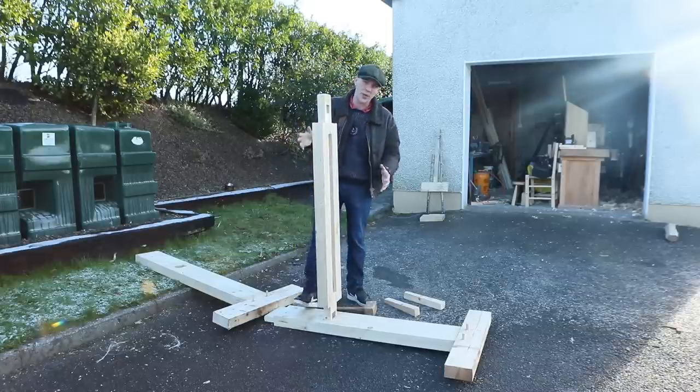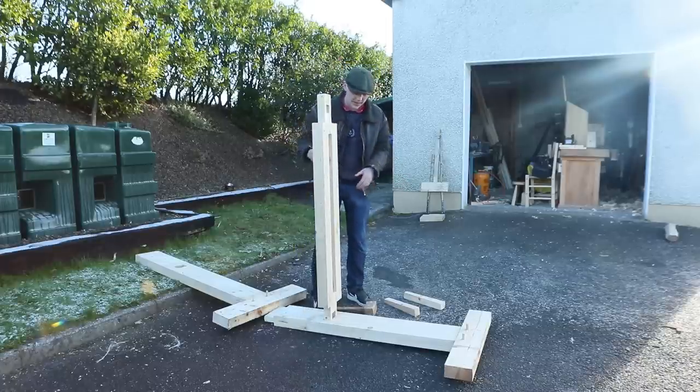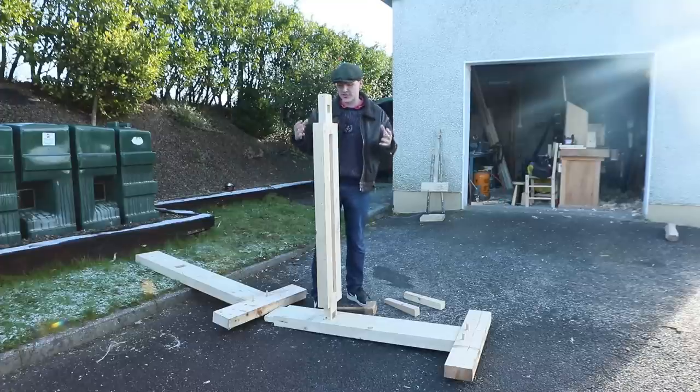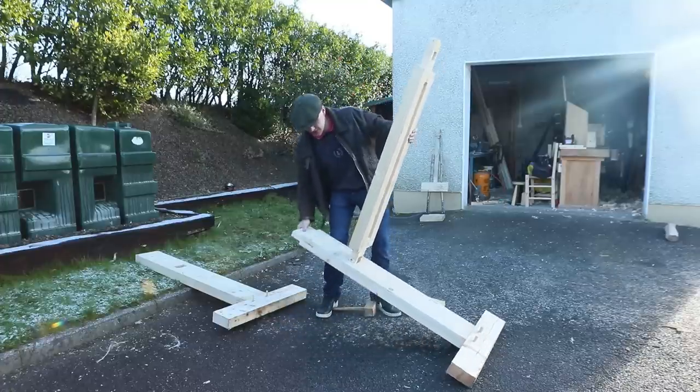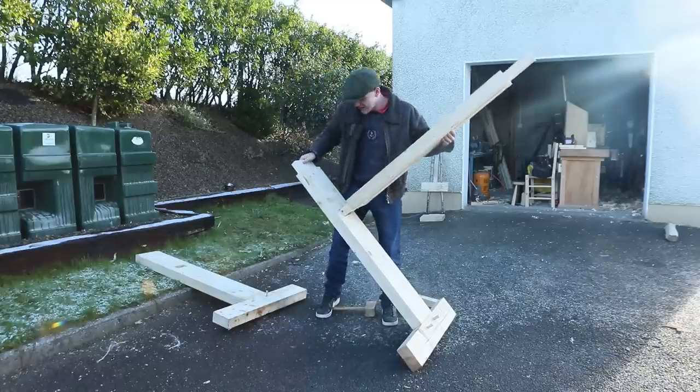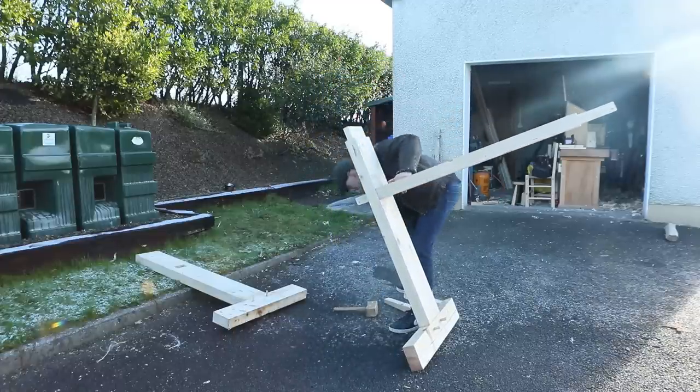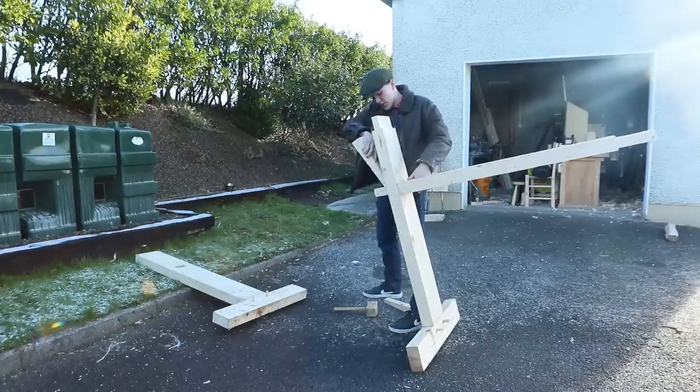So this is the first time I've set the whole thing up since it was taken down after it was first built. The tenons up here are after getting wet — they were left outside and they're after expanding, so they're a lot more difficult to actually insert into the mortise here. You can see there now, the first time they just slid right in, but there was a good bit of resistance there. We got it there in the end.